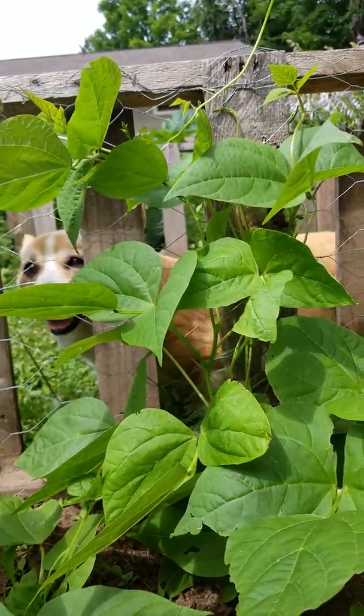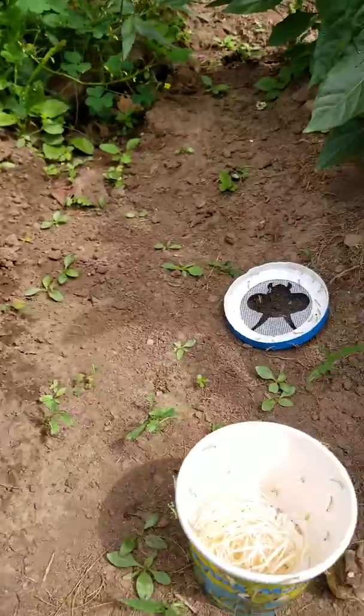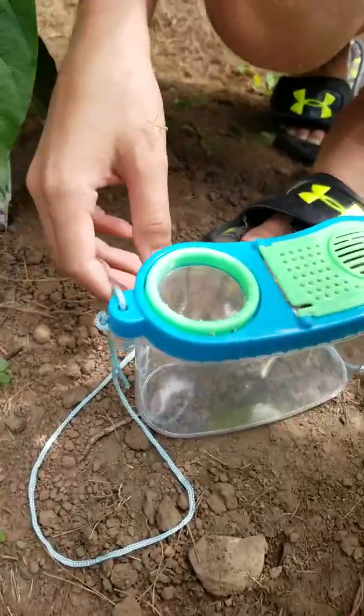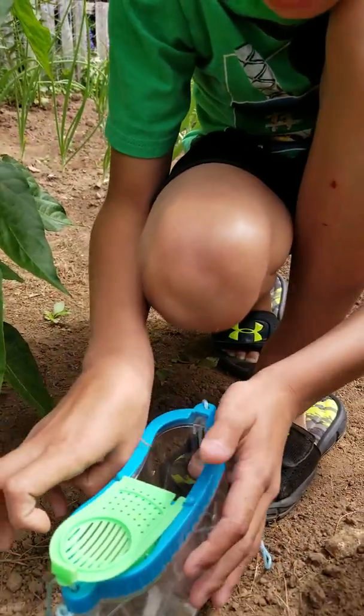Hi Soph! And Henry's gonna put a couple in his little bug habitat. Look at this guy — he just jumped on me! We'll see how big it gets.